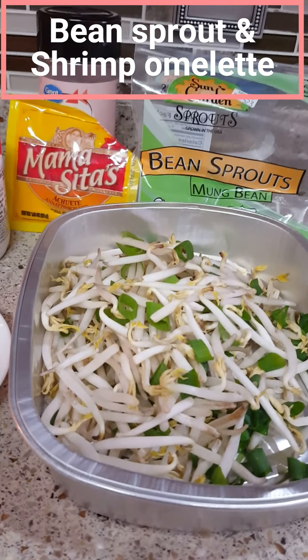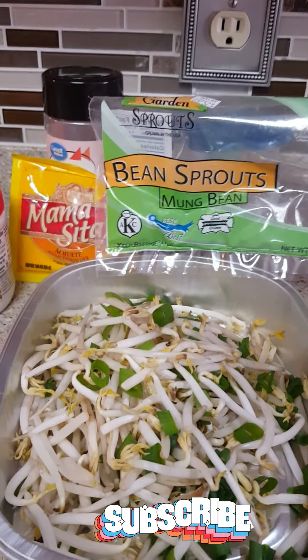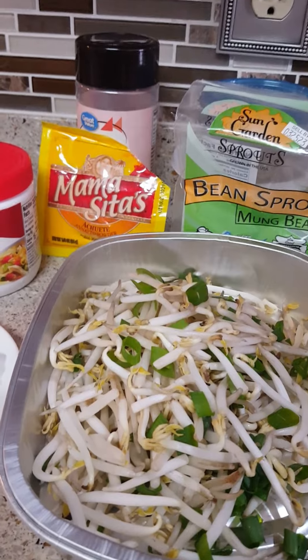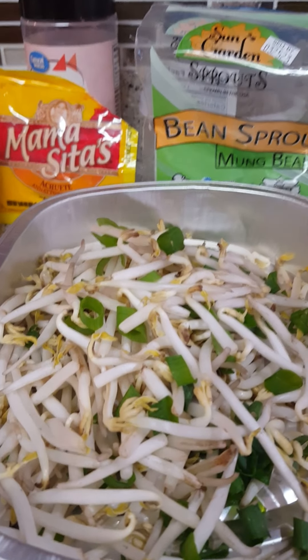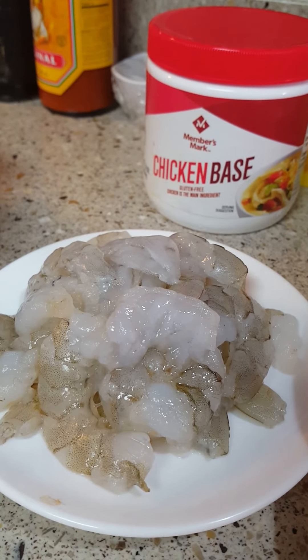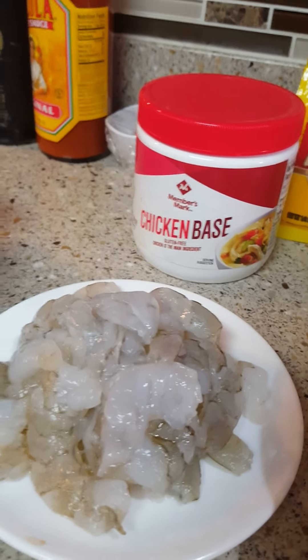I'm making a bean sprout omelette. I have one package of bean sprouts — you can buy it at Food Lion. I have three tablespoons of cut green onion, chicken bouillon or any kind of bouillon you have, and 12 pieces of jumbo shrimp that I cut in half. I've already made the batter.